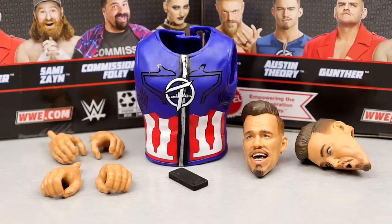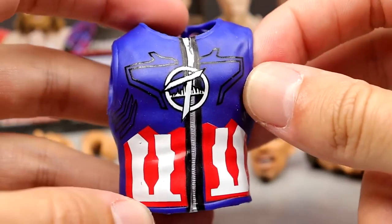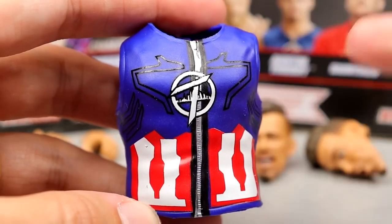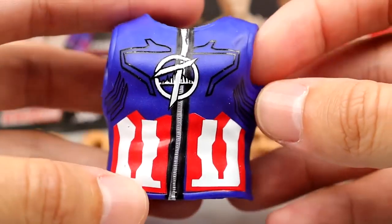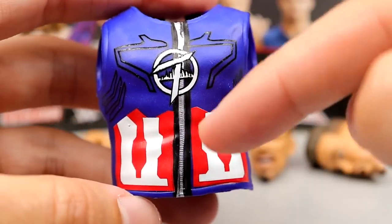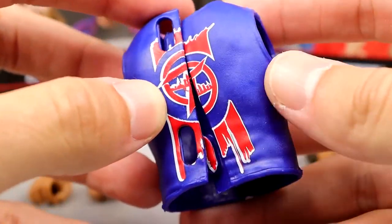Getting into Theory's accessories, starting out first we do have our Captain America style entrance vest — it's most definitely Captain America inspired. I actually heard it from Austin Theory himself that it was Captain America inspired. It's a solid vest; I don't know if we've seen this mold before — it kind of looks like a Seth Rollins vest repainted. You've got your stripes, the zipper, the logo — pretty cool, gets the job done.